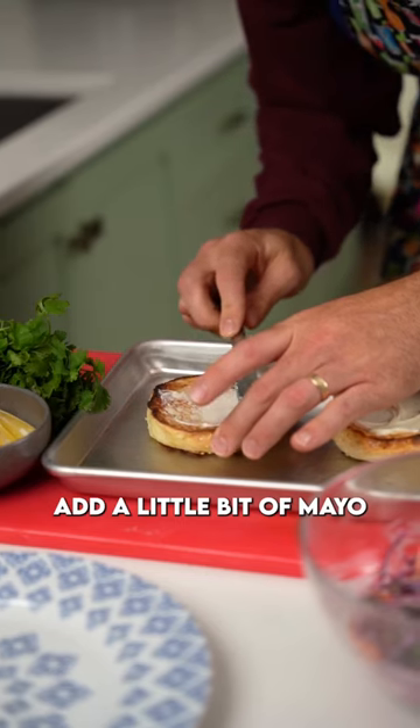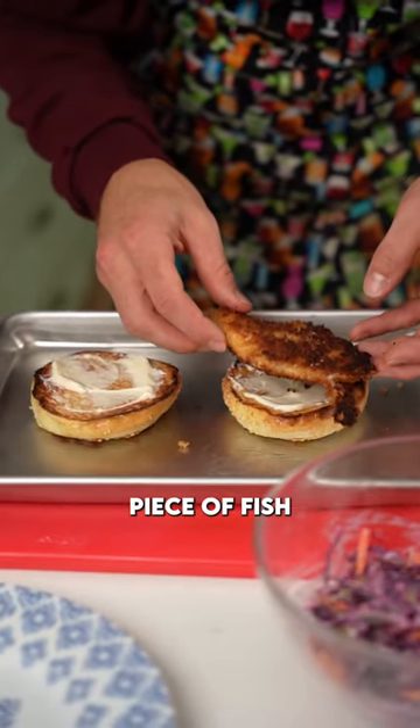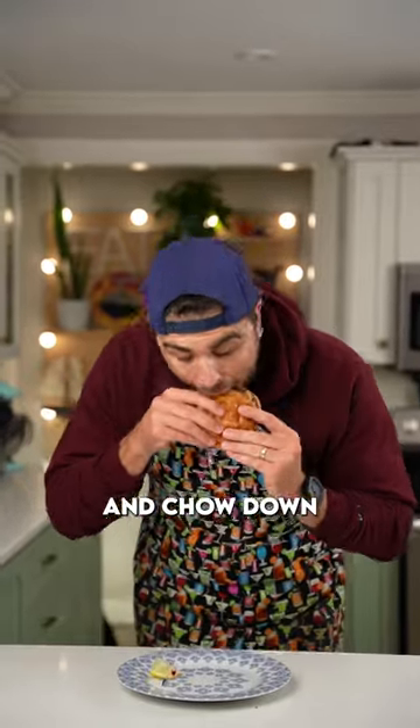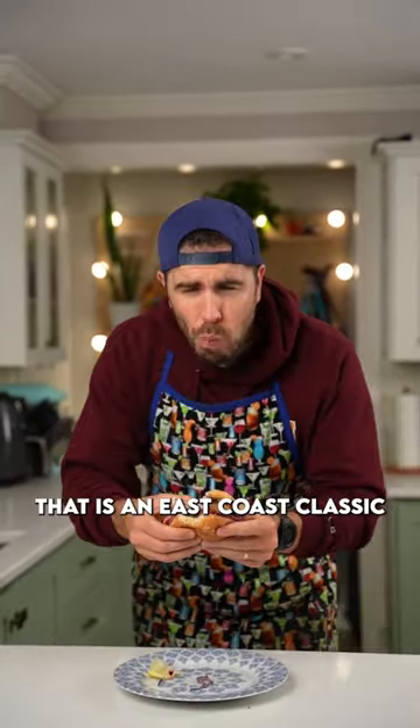Toast the buns, add a little bit of mayo. On goes the beautiful piece of fish, that creamy slaw, burger bun on top, and chow down. You are going to love that one. That is an East Coast classic.